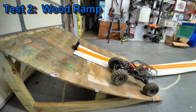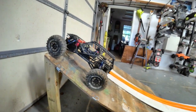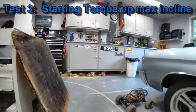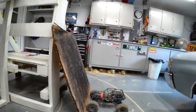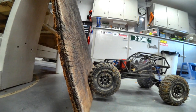All right, number two — this ramp obviously should go straight up it with absolutely no issues whatsoever, right? Easy peasy, so two is easy. All right, test number three is going to be a random piece of wood. Bring the truck straight up to it and then from right there — can it? It doesn't have the torque to pull up.